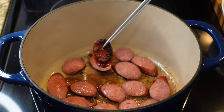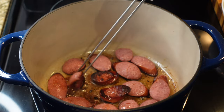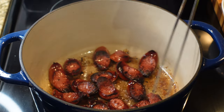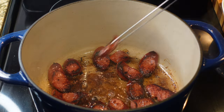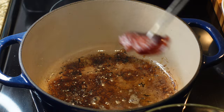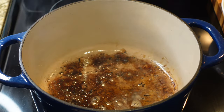You want to brown the sausage until it's crispy to your liking. I like mine a little extra crispy, so I'm going to brown it for about three to five minutes — nice and brown with a little bit of black on the edges. If you don't want yours that cooked, you don't have to cook it that long. Once it's done, remove it and set it to the side.